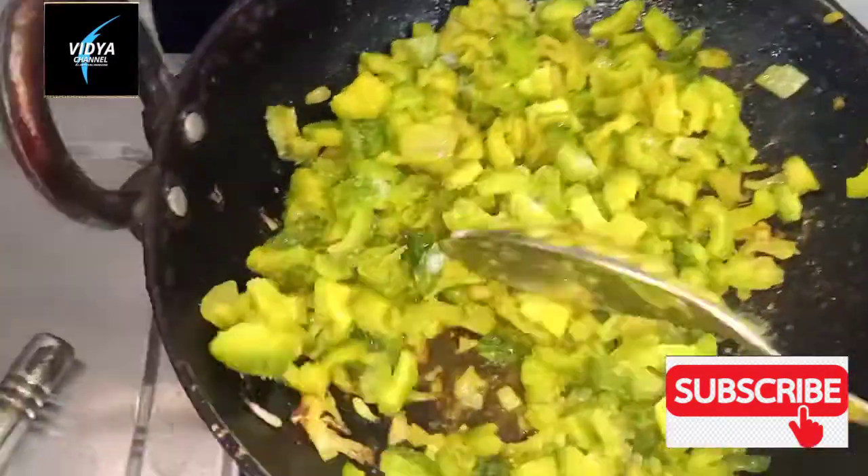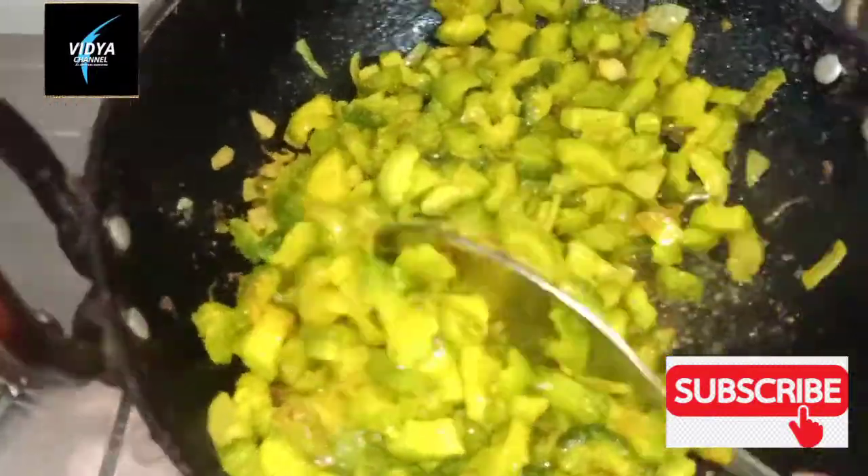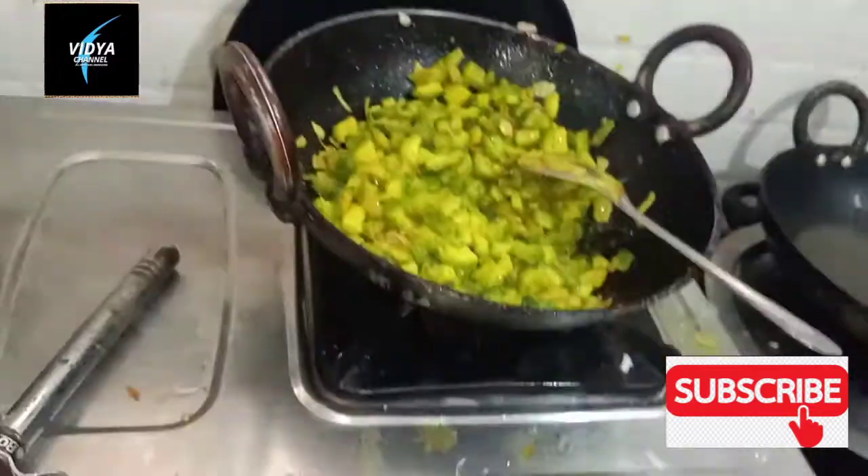This is the salt and water. It will be added to the water.